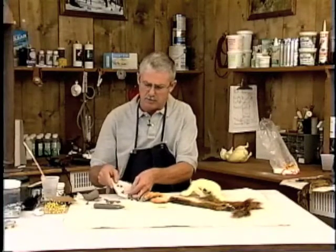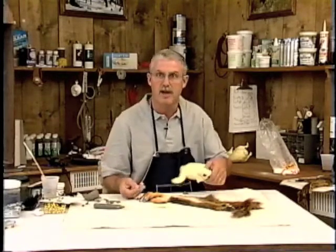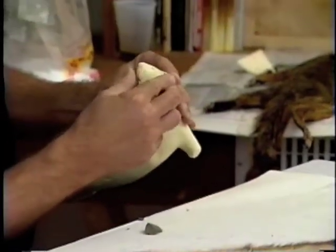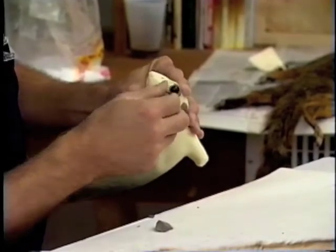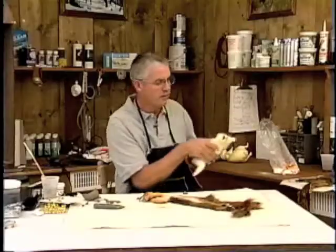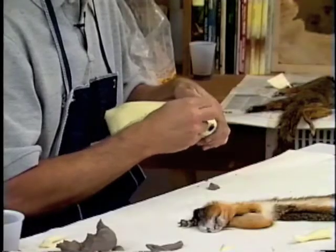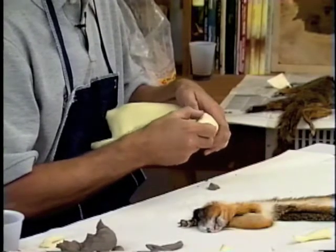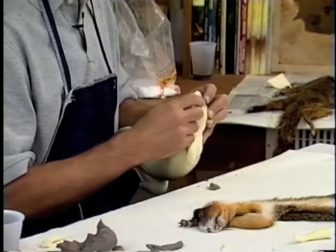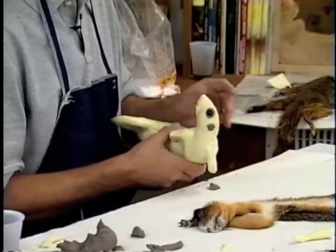I would say that 90% or better of the squirrels I mount, I use 11mm eyes. Some small gray squirrels I use 10mm, but most of the time 90% of the fox squirrels are 11mm. As far as setting the eyes, I just want to get them in about the right spot. Be sure that when you set the eyes, you have them at the same level, then look straight down to make sure one eye is not kicked out further than the other. I like to have them a little bubble-eyed more than they should be, because during mounting a squirrel can drop on the table and the eye gets pushed back into the head. It's much easier to sink the eye in with your fingers after you get the skin on than it is to try to pull the eye out and get clay under the eyeball.